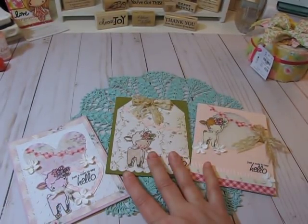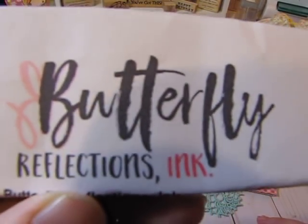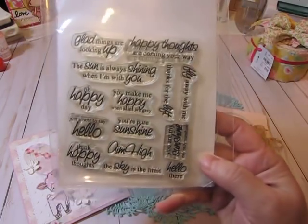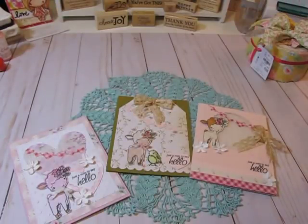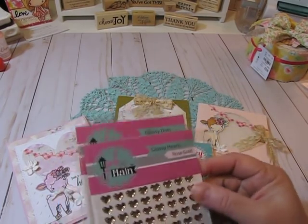I also placed an order with Butterfly Reflections Ink — that's Vanessa's store at butterflyreflectionsink.com. I wanted to share this stamp set by Amy R that's retired from CC Designs — the one I used for the 'just a note to say hello' sentiment — in case you wanted to see it and check if it's something you have in your stash.